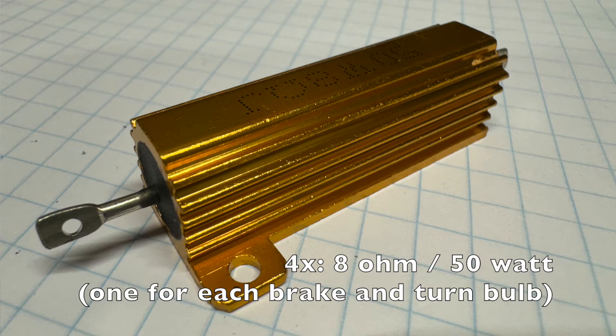You're going to need some resistors because switching to LED will trick the ECU into thinking the bulb is burned out if you don't have them. I got 8 ohm, 50 watt, but I don't think the impedance matters much — if you get 6, 8, 10, or 12 ohm, anything in that range will pretty much work.